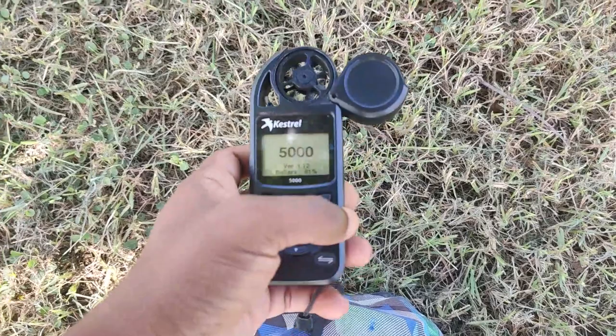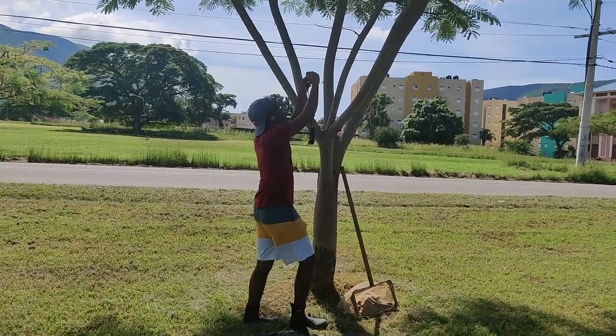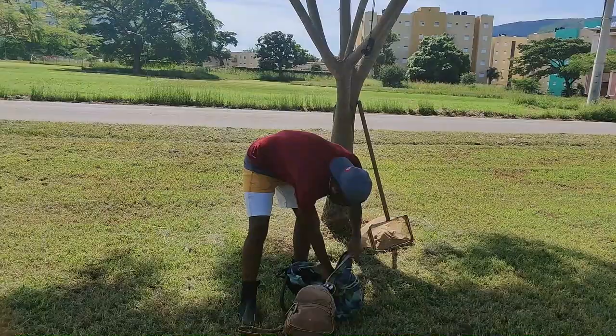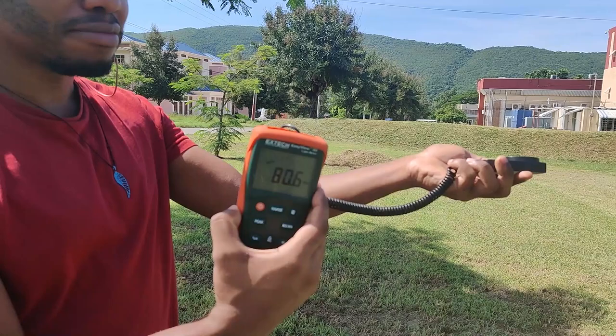It's a Kestrel environmental meter. Turning it on — you can see the memory options: auto store on, and every two minutes. Every two minutes this will be recording. Normally you take light readings, stick it in the light, and get the readings. You record it. That's it. Pretty easy, pretty simple.